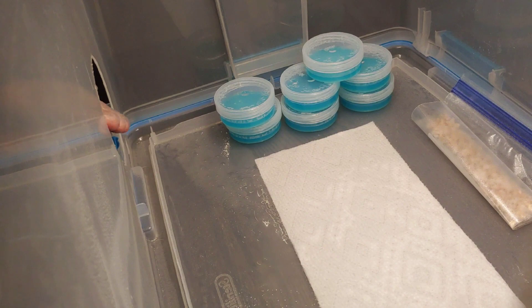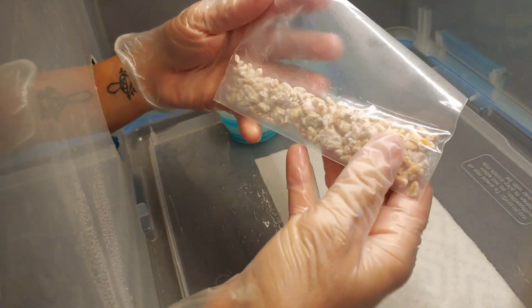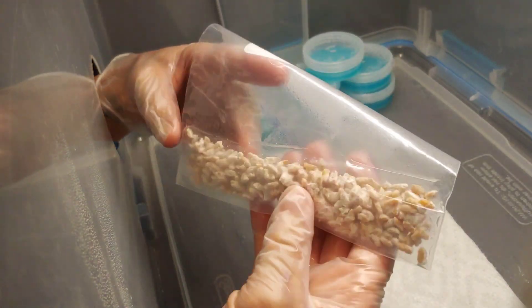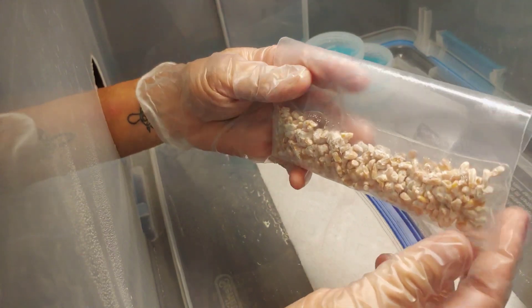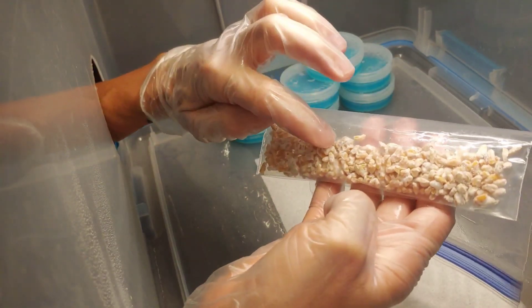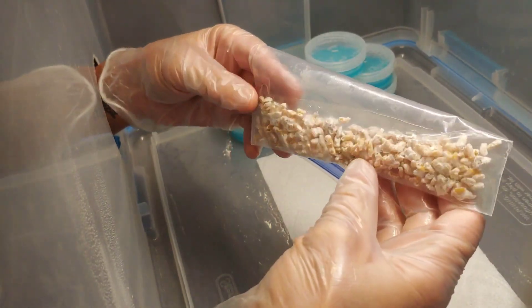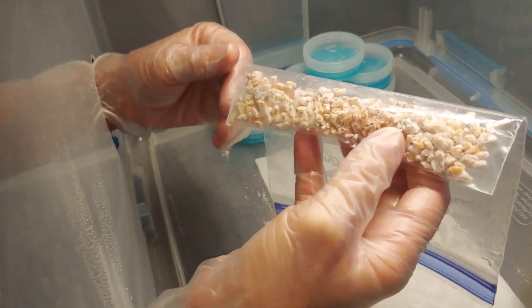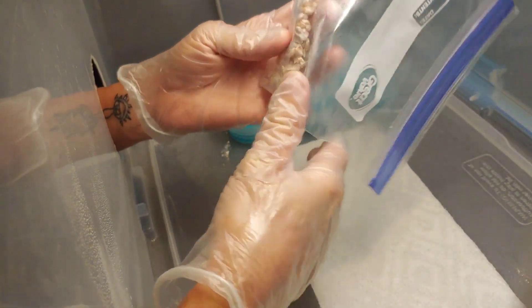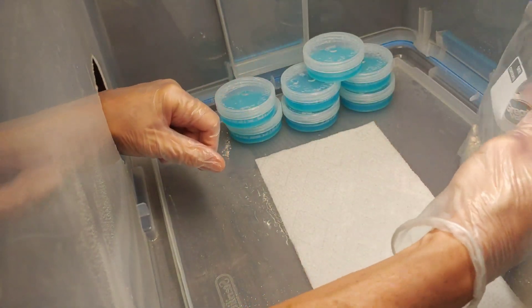What we're going to do today is take some saved, colonized rice and put one grain of rice on agar — just to demonstrate how we can multiply from just one grain of rice and keep going, which is awesome. All right, let's do this.